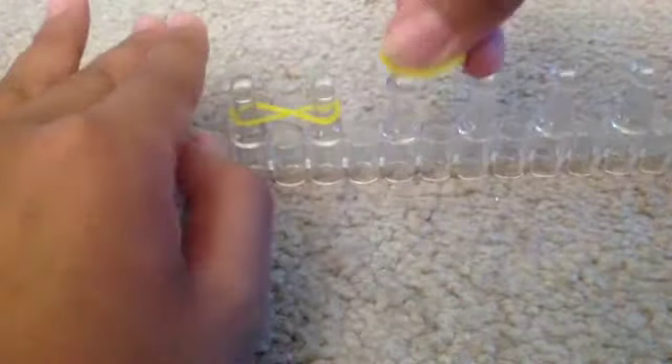Next, skip one space and go here. Now skip one space and go here. But once you're doing this, make sure you're counting pegs. I'm going to start from the top: 1, 2, 3, 4, 5, 6, 7, 8, 9, 10. Okay, so now we stop here.